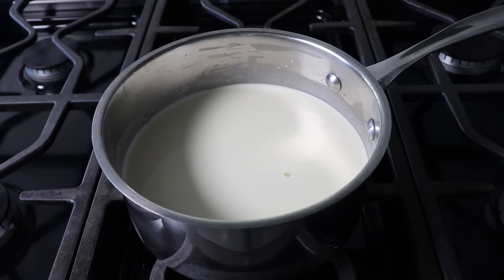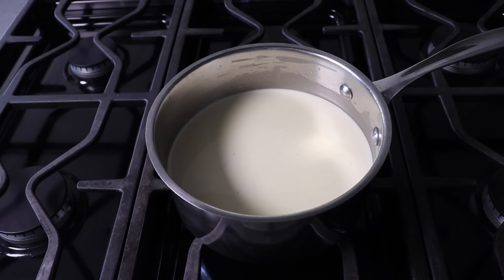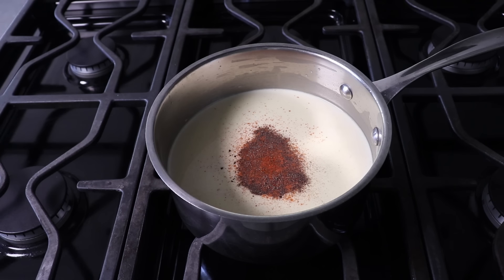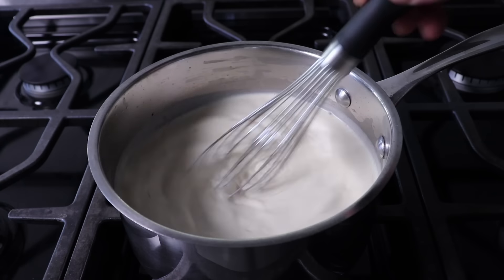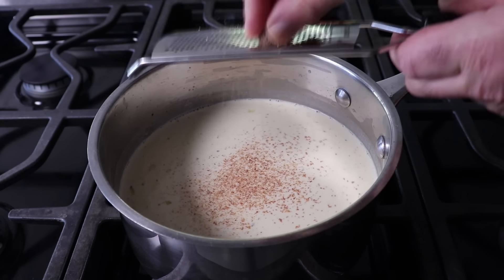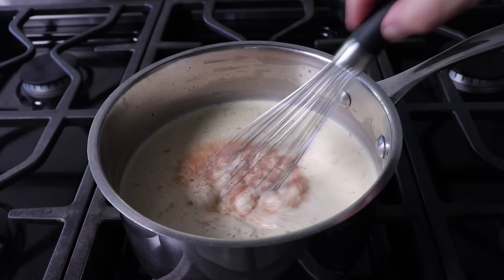In between stirrings, we can add a few more ingredients — including a little more salt, some freshly ground black pepper, and a few shakes of cayenne. We'll give this a stir mostly to make sure the sauce is not sticking to the bottom. Then the next thing we'll do is grate in some fresh nutmeg, which is so far superior to the pre-ground stuff. And before you know it, this mixture is going to start to simmer, at which point you'll see it thicken up significantly.